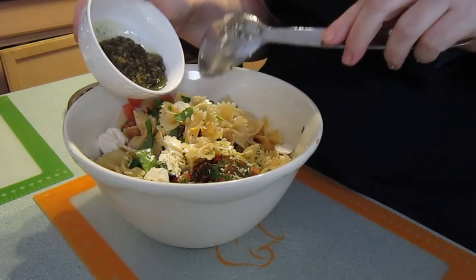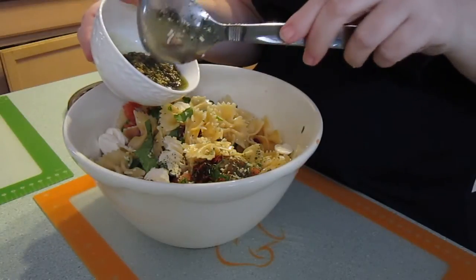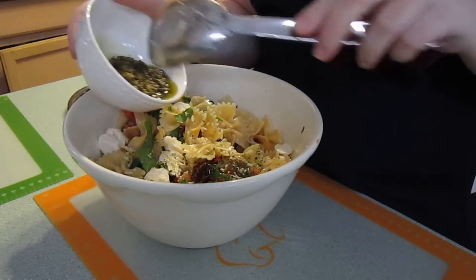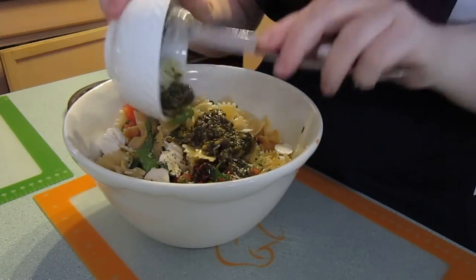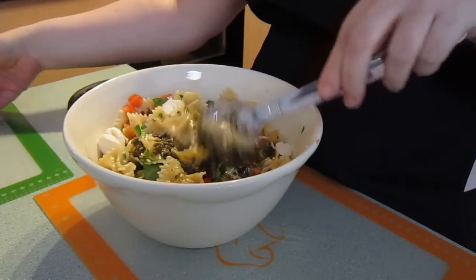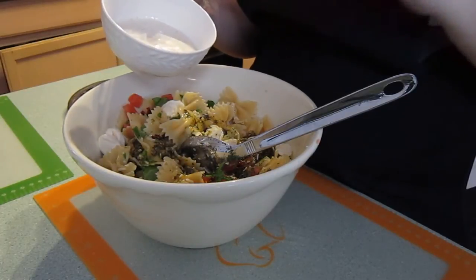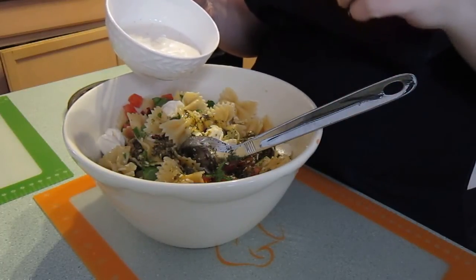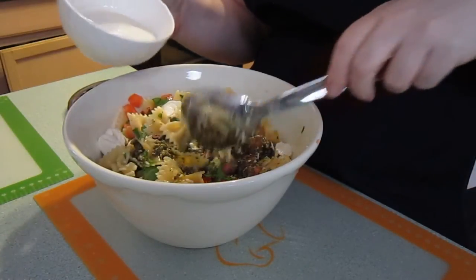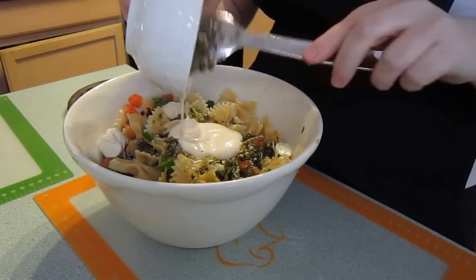Here is some fresh basil pesto — pesto is just garlic, olive oil, and basil all chopped up together. This is all organic. And you're going to want to put in a half a cup of Caesar salad dressing. I make my own Caesar salad dressing — I'll do that in another video — but you can buy this at Whole Foods or Sprouts or any organic store, or even make your own. So I'm just going to add in the Caesar dressing.